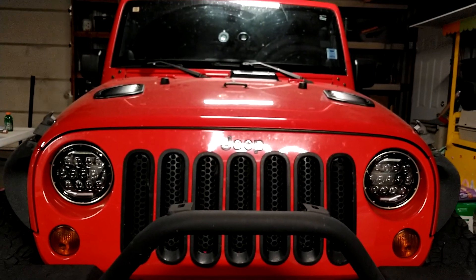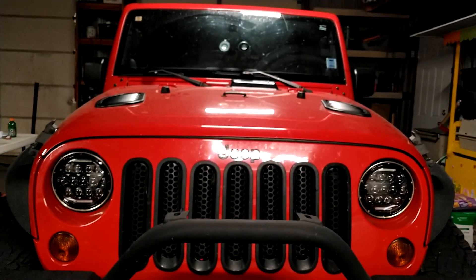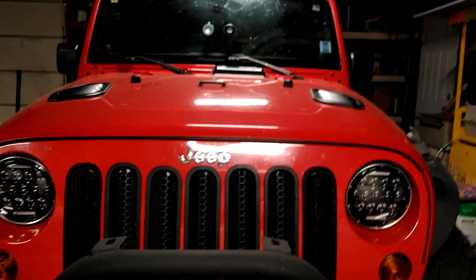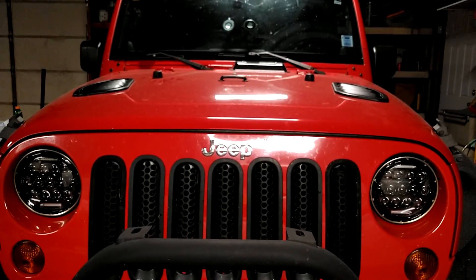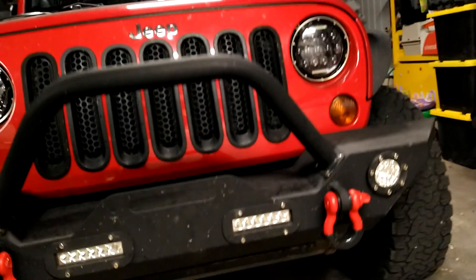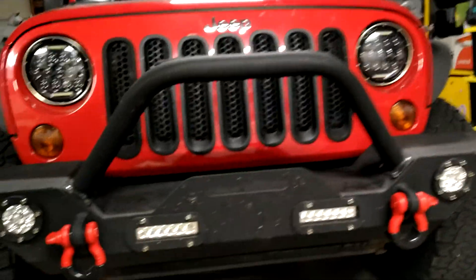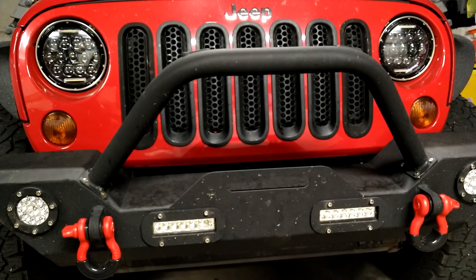I honestly don't know what brand they are, but they work for me — pretty bright. I believe they're 65 watts and they don't draw that much power from the battery. I also put a grill insert, kind of like a bug deflector. It's actually pretty good, I like it.